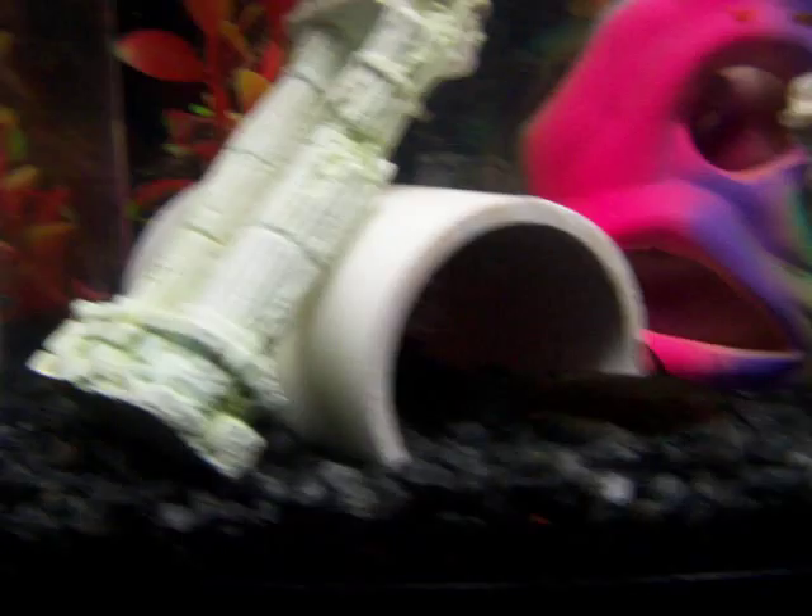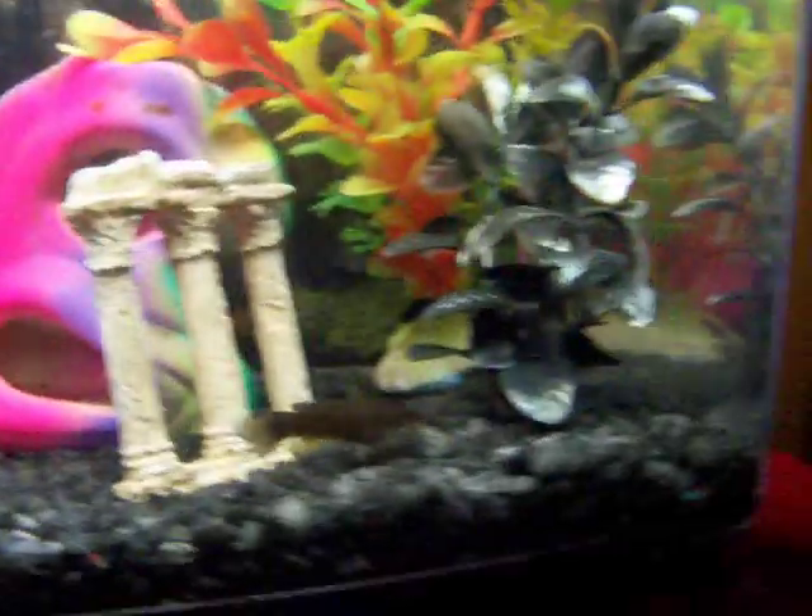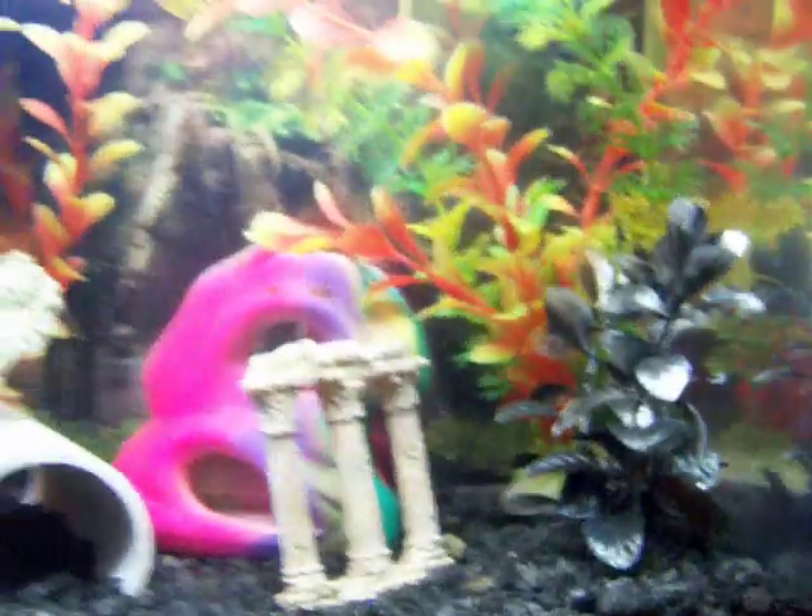It's a baby bullhead — black, I think. You can tell it's a bullhead by the tail; it's got like a solid circle.